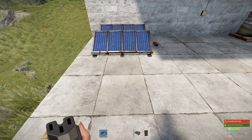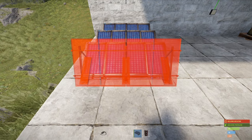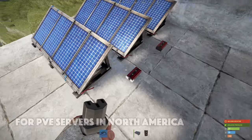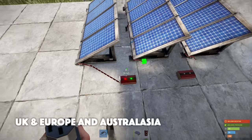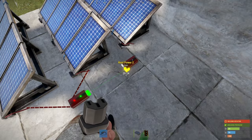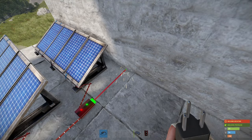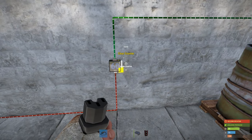If you want to add another solar panel, simply place that down in the same area and put down another root combiner. We're going to connect the first two solar panels to the root combiner, and then connect that root combiner to another root combiner, as well as your third solar panel. Then we just take the power out from the second root combiner into our circuit. And there you can see we've got 60 power.